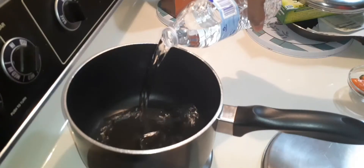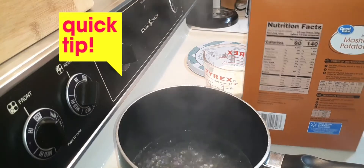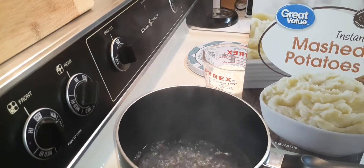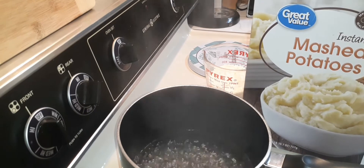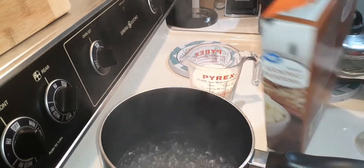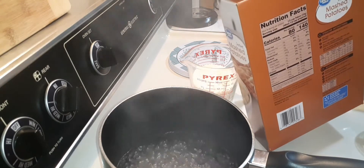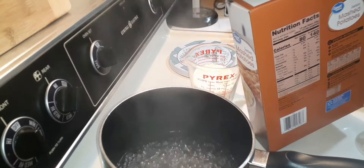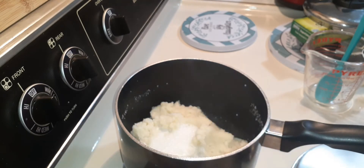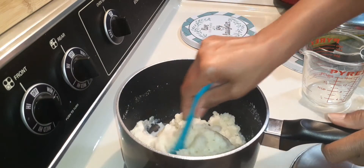Time for the mashed potatoes — just cook those as directed. If you're watching your sodium, Walmart's brand and the Idahoan Classic have the lowest sodium I've found. This one has 20 milligrams of sodium and I think Idahoan has 15 or 20 — just a tip. Also, if someone is allergic to or does not like butter or margarine, you can always use olive oil — just a tip.